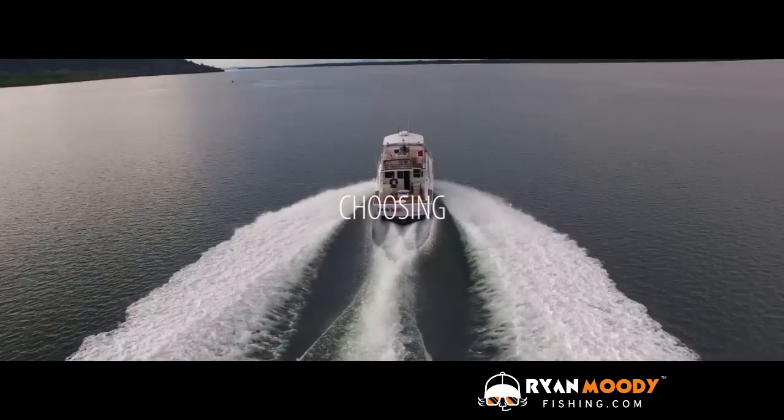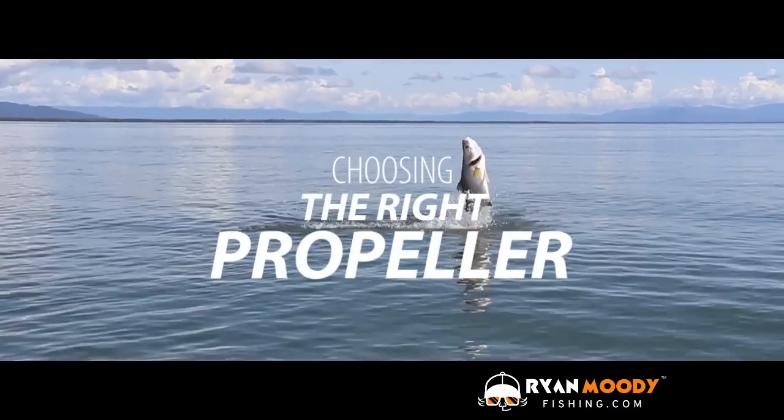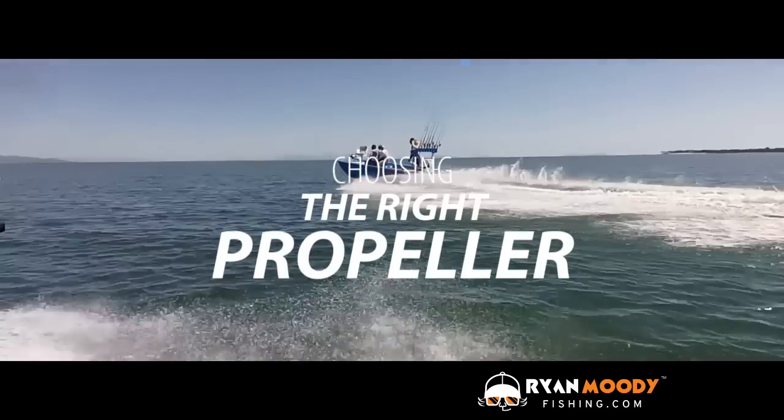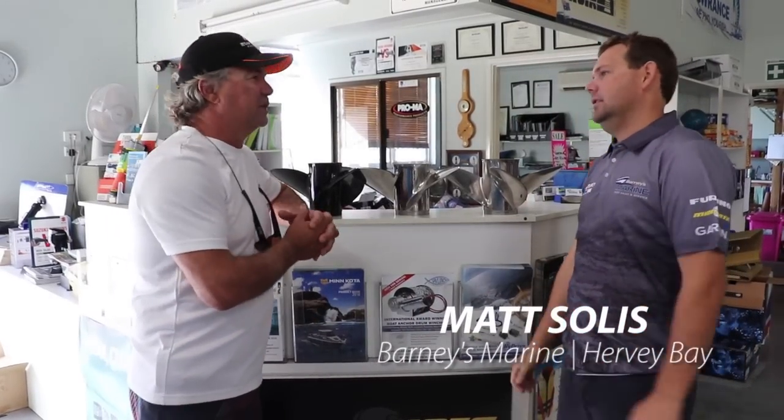Hey, it's Ryan Moody here helping you to fish smarter, not harder. This week we're down in Hervey Bay visiting my mate Benny Weston, who's the manager here at Barneys Marine, and we're going to have a talk to his mechanic Matty about prop selection. G'day Matty, nice to meet you mate. Now let's talk some propellers.